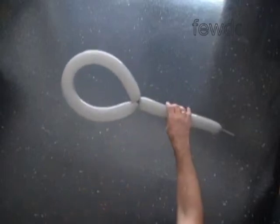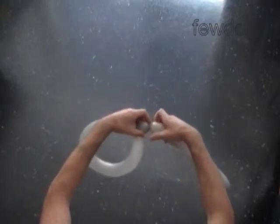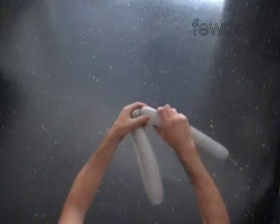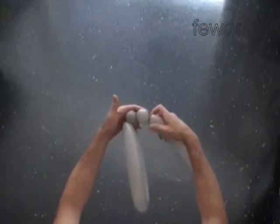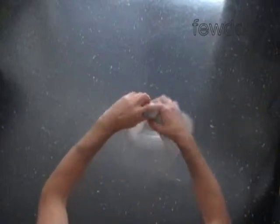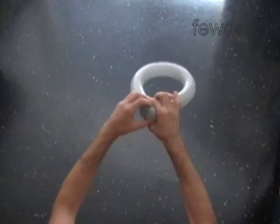The next two bubbles we twist to make the eyes. Twist the second one inch bubble. Twist the third one inch bubble. Lock both ends of the chain of the last two bubbles in one lock twist. We have made the eyes.